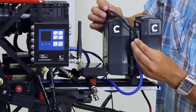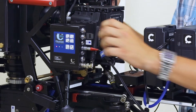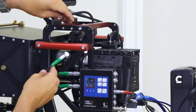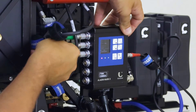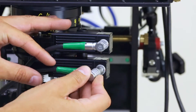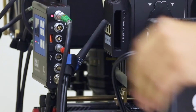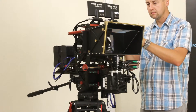Connect the power supply to the socket on the battery plate. Plug lens motor control cables into the appropriate sockets of the Aladdin driver. At the end, plug the cable to the servo controlling the interaction of the 3D set. Wiring should be arranged carefully so as not to interfere during later work with the camera.